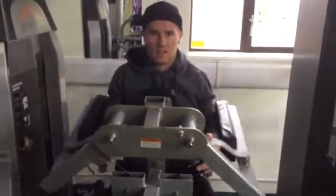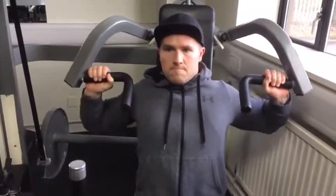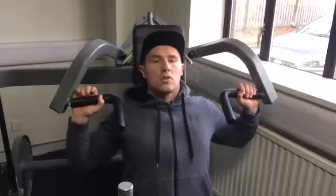Not every gym has this machine — it's a rarity — so it was nice to take advantage and use it. It felt great, about 15 to 20 reps, nothing too heavy, nothing too crazy, but I was pleased with how it went. Then I moved on to seated shoulder press, again using the machine.